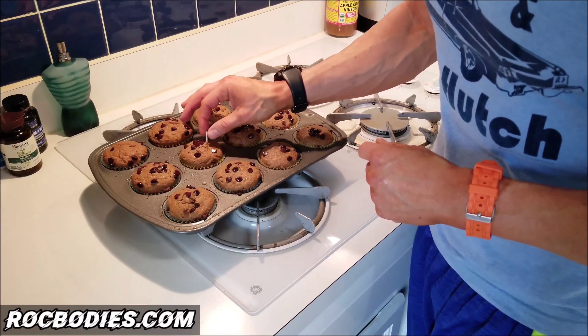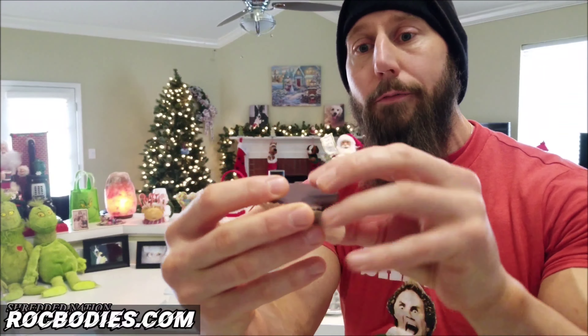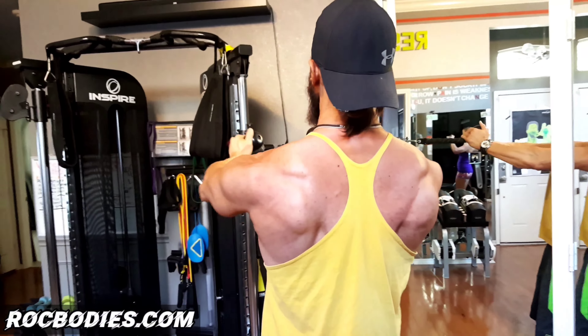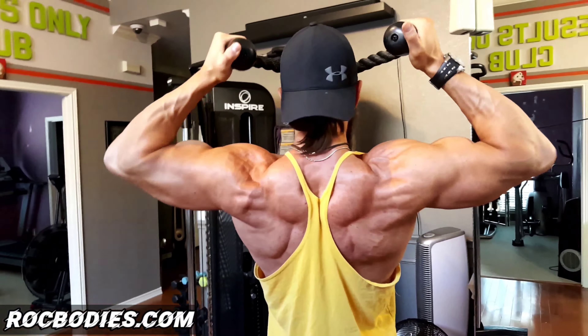Here you will find science-based exercises, home workouts, health secrets, healthy recipes, and motivational videos to help you achieve safe, fast, and maximum results. Contact me about my personal training and nutrition programs locally, here in Dallas, or for my online coaching.